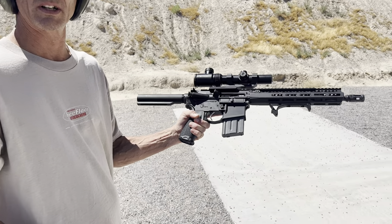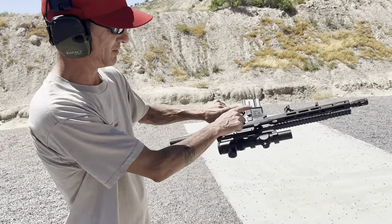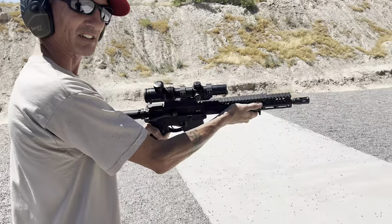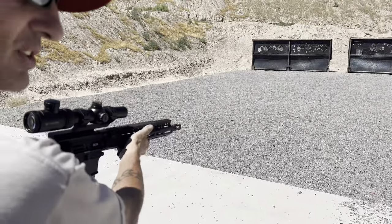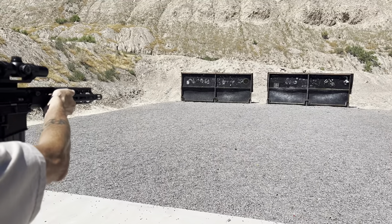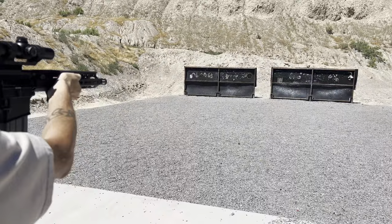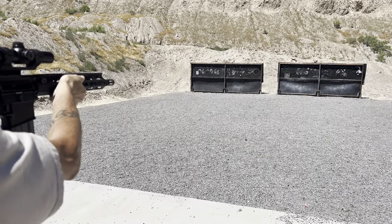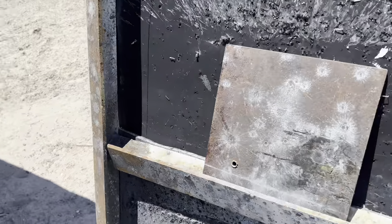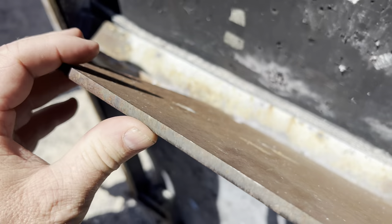This is a BCM AR upper and lower, multi-caliber lower, with a Vortex Crossfire II 1-4x24. This is gonna go right through it. Three rounds — we're out of bullets. That .223 didn't even slow down — perfect hole right through the back.